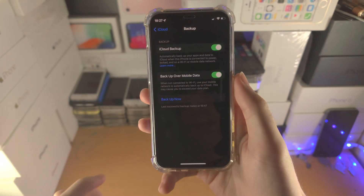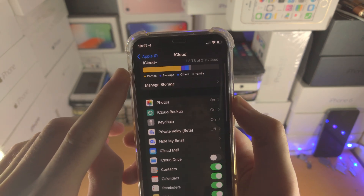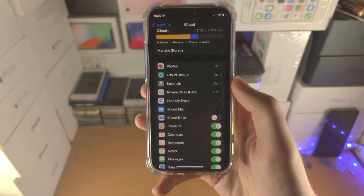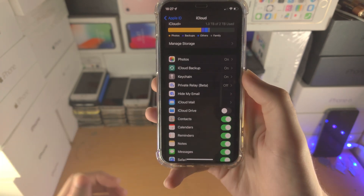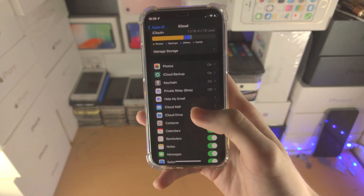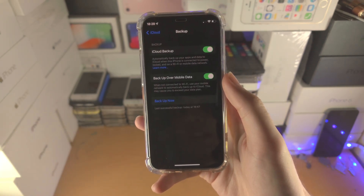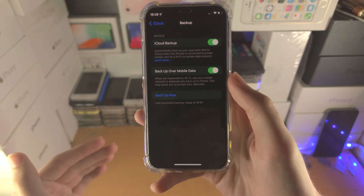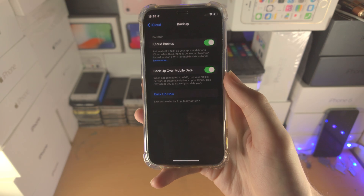Here is the deal. If you have enough iCloud storage, all of your files — everything — will be backed up to iCloud. So if something goes wrong with iOS 16, you'll be able to use your iCloud backup and go exactly where you left off. However, if you have a small amount of iCloud storage, maybe five gigabytes, it may not be able to back up all of the files.